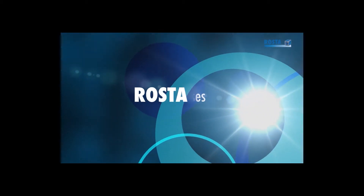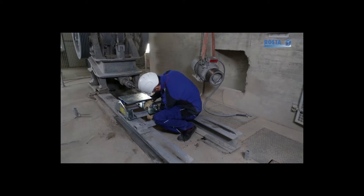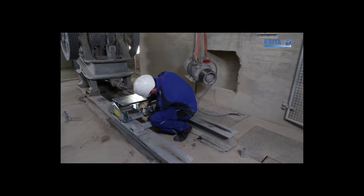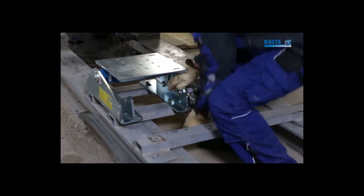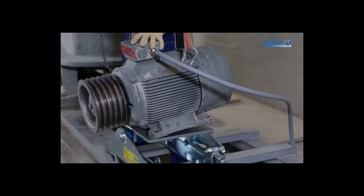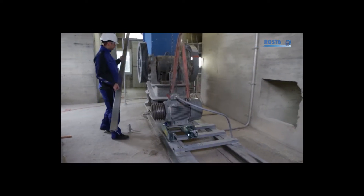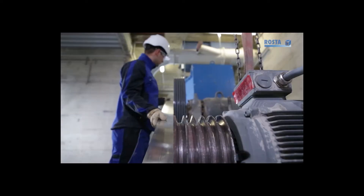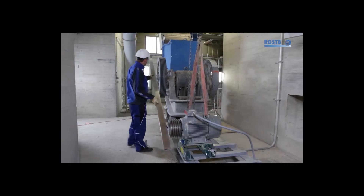The simple installation steps of the self-tensioning Roster motor base: place the Roster motor base on the substructure and tighten the foundation fasteners slightly. Fit the motor onto the motor plate. Align the pulleys in parallel. The Roster motor base will remain aligned through the whole machine lifetime.